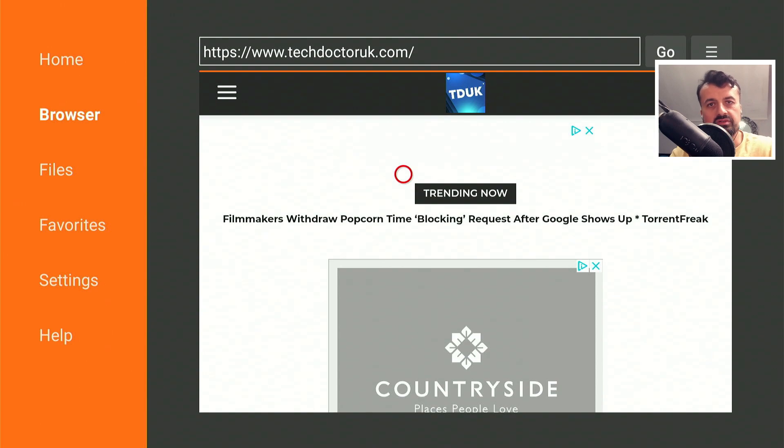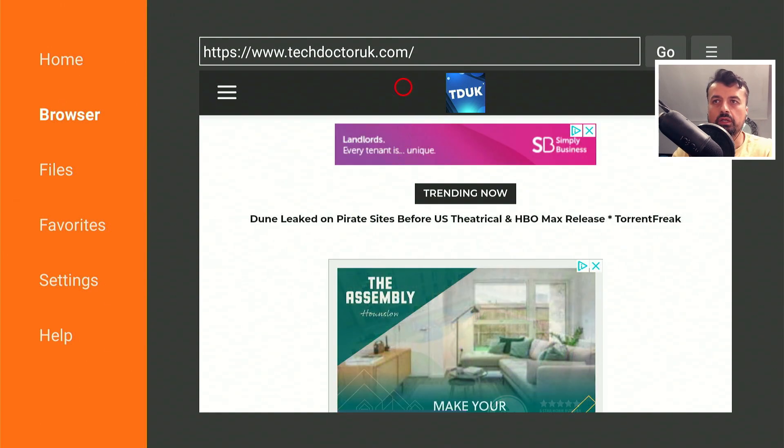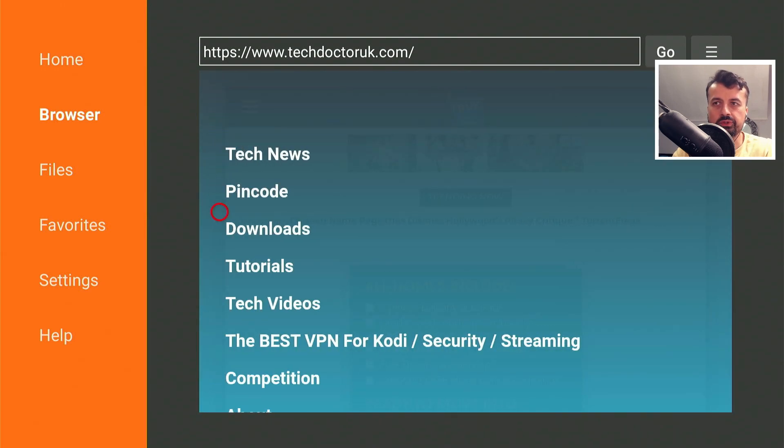When you get to my website, head over to the hamburger menu — the three lines — click on that and then click on tutorials. The latest tutorial in the list will be how to get this new VLE application — VLE — on all of your devices. So let's open that up.